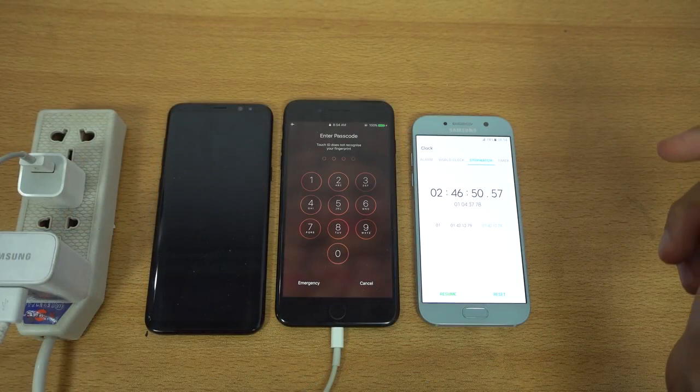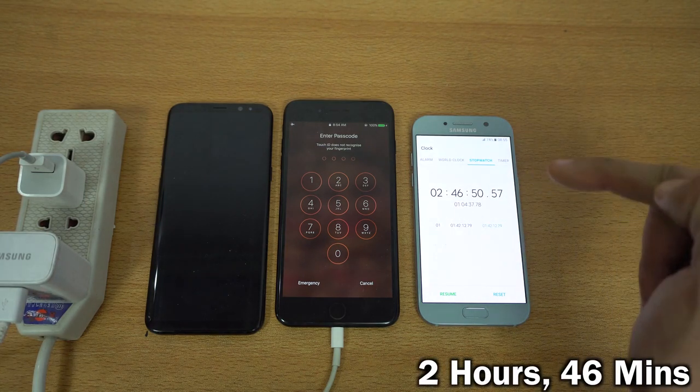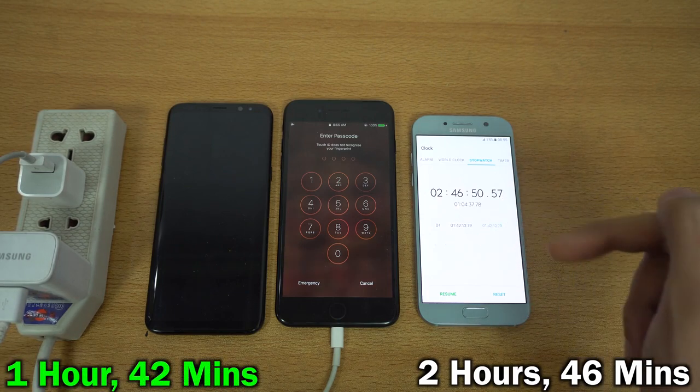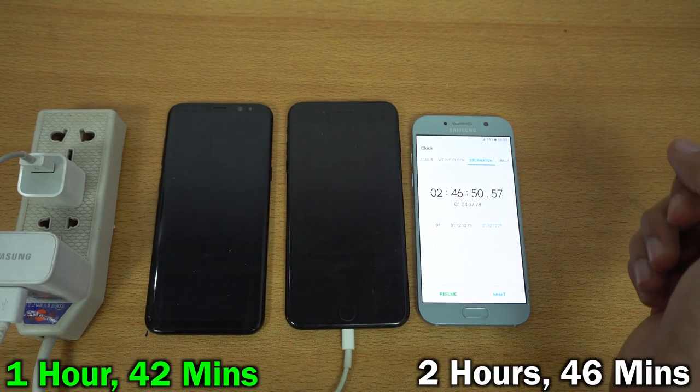Okay, so finally the iPhone is charged up to 100%. It took 2 hours, 46 minutes, and 50 seconds, while the S8 Plus easily won the test with 1 hour, 42 minutes, and 12 seconds. So you can see that you have to wait almost 1 hour and 6 to 7 minutes longer for the iPhone to charge to full percent, and it still has a smaller battery compared to the Galaxy S8 Plus which has a 3,500 mAh battery.